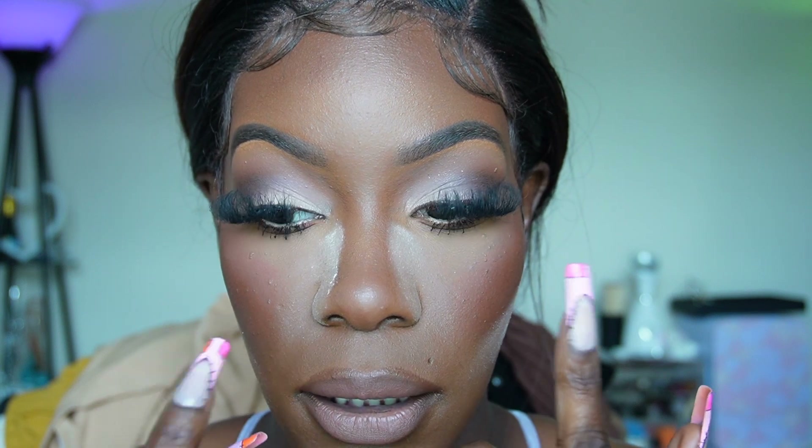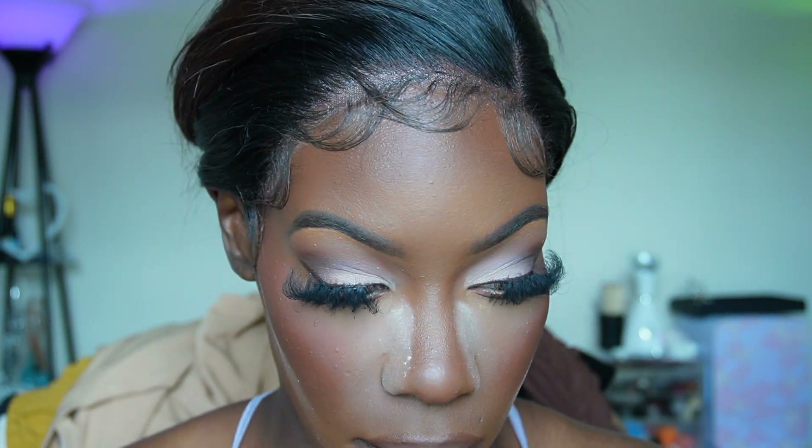I'm back. I went ahead and added a white liner to my waterline from Essence, added mascara primer from Lancôme, then Maybelline mascara to my bottom lashes. I also did my lips with Nudist by Beauty Bakery and the Cola liner by Juvia's Place around it. Now we're going to go ahead and dust off the powder.